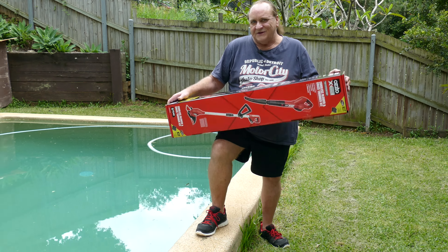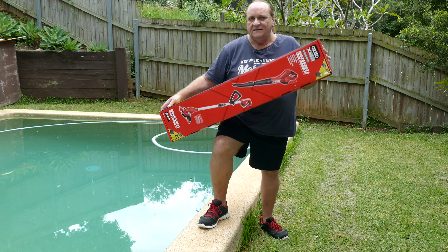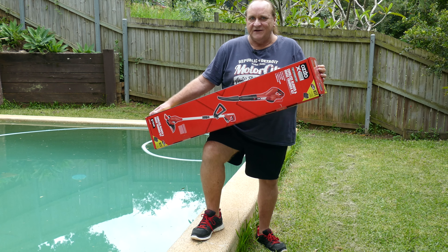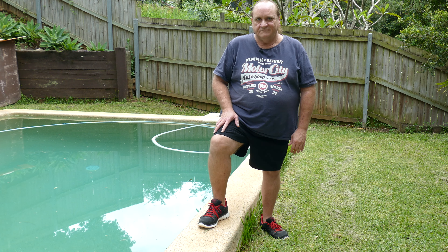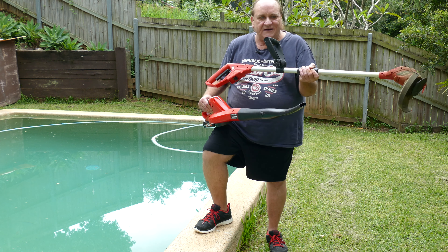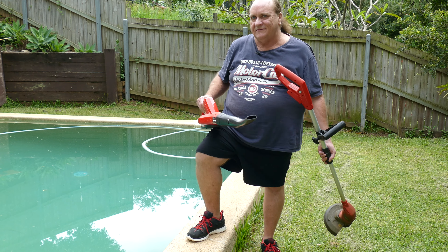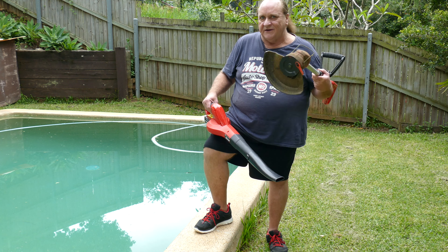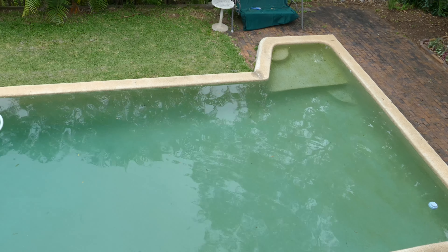G'day. So exactly how good is this Ozito cordless blower and grass trimmer kit? Well, on the rare occasion that I do unboxing and review videos I'll start with the unboxing, but on this occasion they've already been opened and used for quite a few months now. So I thought instead of showing you the unboxing, I'd actually give you a demonstration of how they work and how we found them. I've just finished mowing the grass down here the other day.